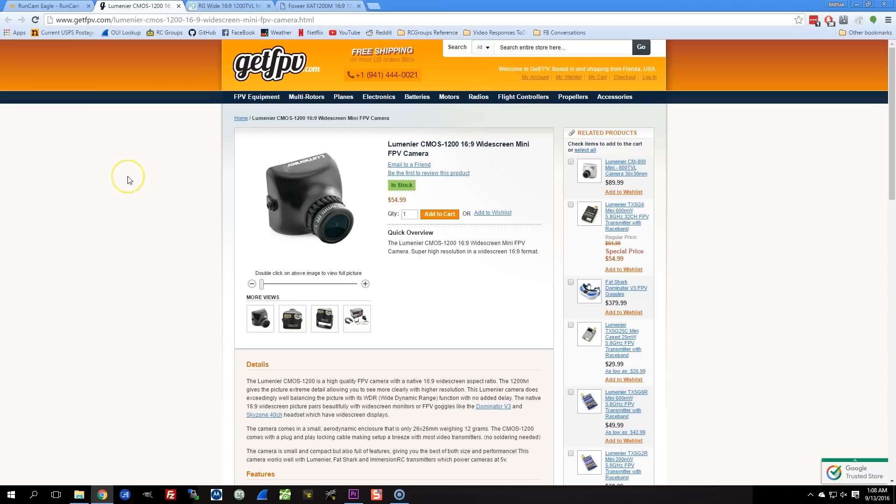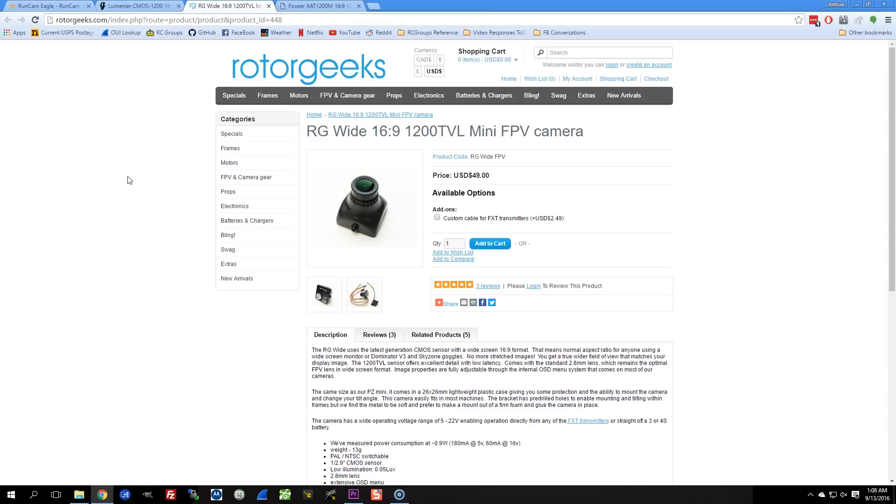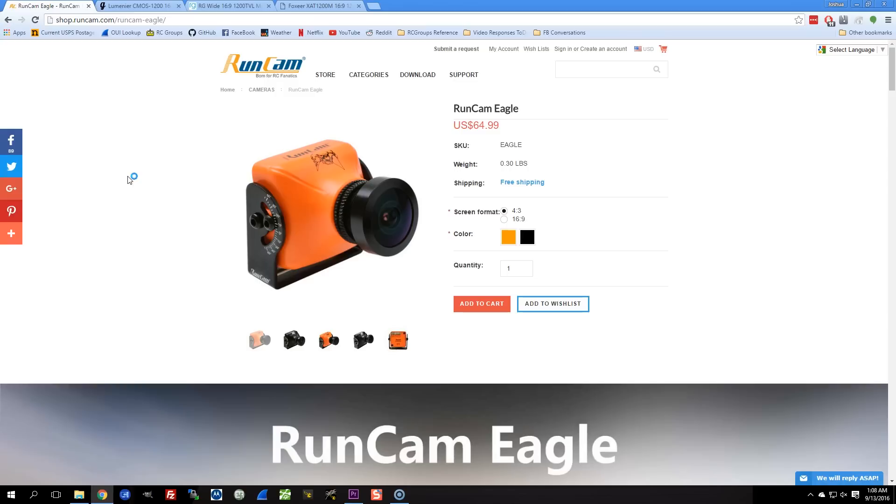But then I did a little web searching — I tried to be a responsible reviewer — and I found there's actually a surprising number of 16:9 cameras. Here's one from Lumineer, here's one from Rotor Geeks, and here's one from Foxeer, the budget option. What I'd really like to be doing is comparing these cameras: how does the $37 Foxeer hold up against the more expensive $49, $55, and $65 options?